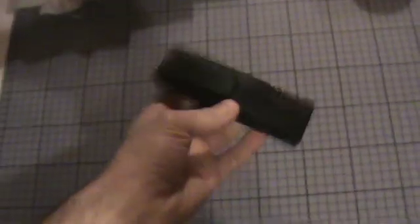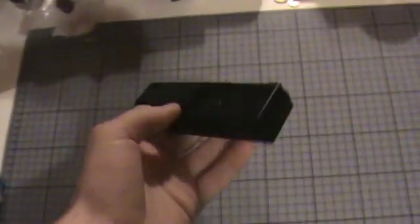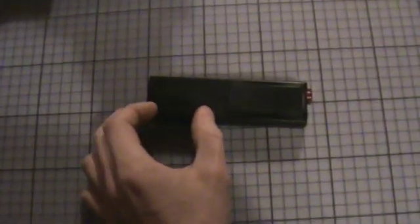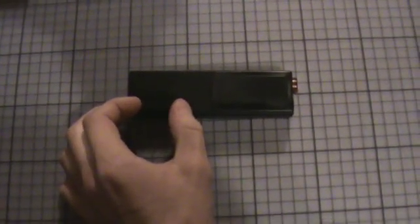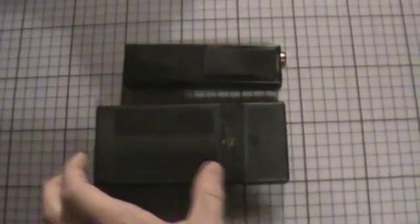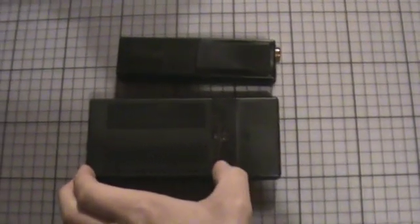The Geiger counter is not as sensitive as the DRSB01. It's mainly because of the smaller Geiger-Müller tube, which is located here and about this size. The DRSB01, for example, has a much larger Geiger-Müller tube, which is about this size.